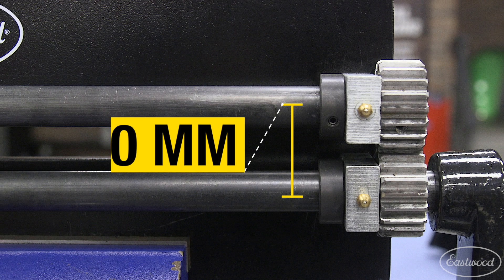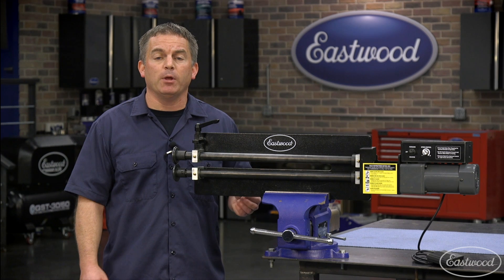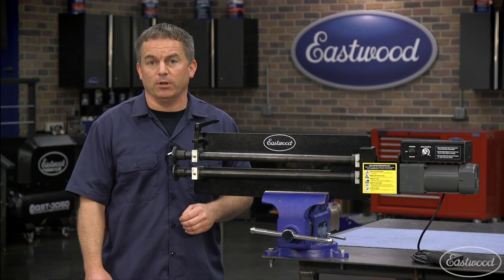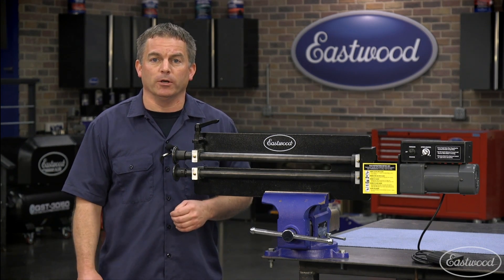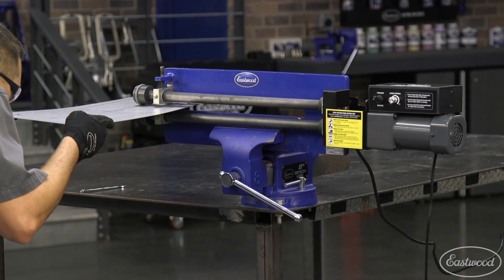Then simply measure the distance between the center of the shafts like we're doing here, or you can measure the distance between the bolts which attach the shafts to the frame to confirm it matches the 50-millimeter bolt pattern of the drive motor. If you have an older popular blue Eastwood bead roller, you can even upgrade that unit as well.